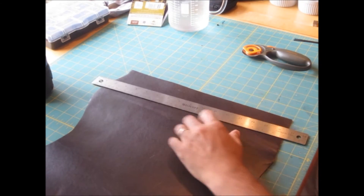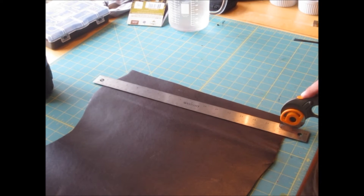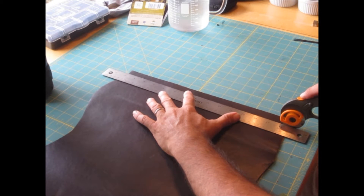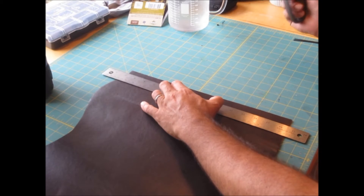We line it up. You take and you put your blade down on your leather. Hit the ruler to the edge of your rotary cutting tool and nudge up to where your mark is. Now take away the cutting tool and make it safe again.